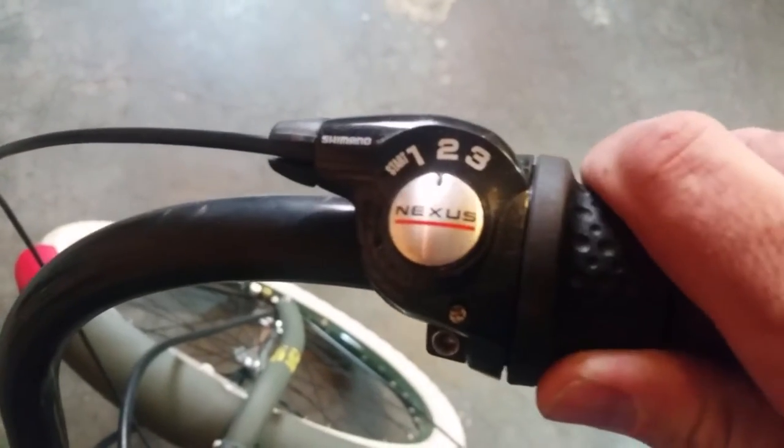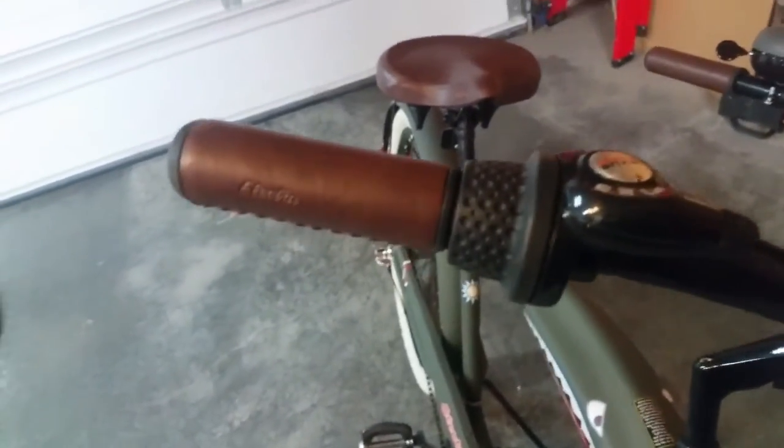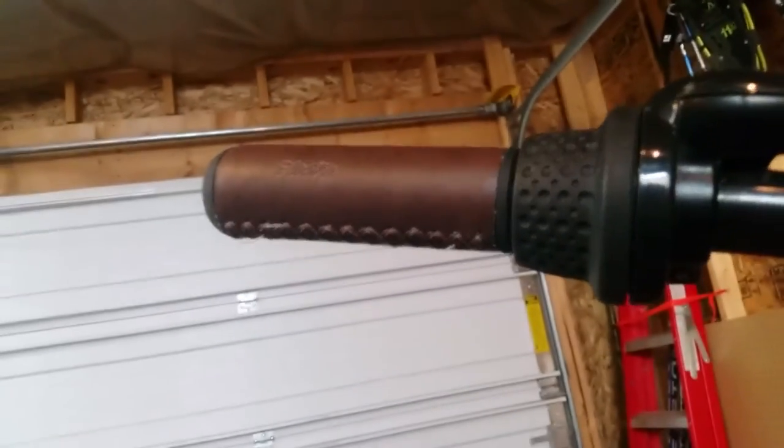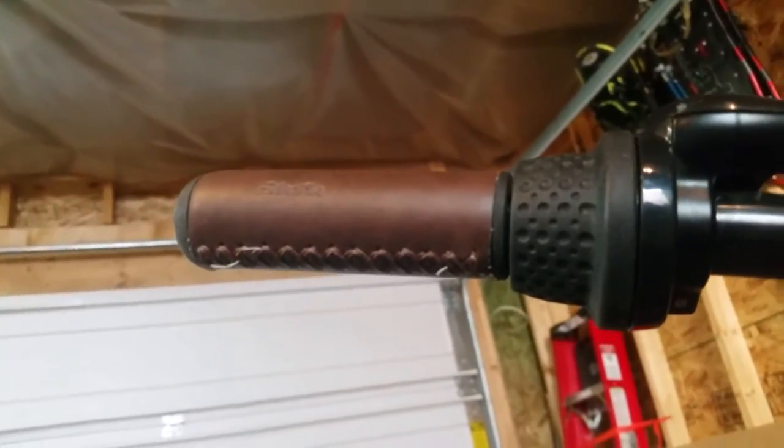It's a Shimano shifter and it's very easy to use. When you're shifting on the fly, there's barely even a click. Since we're here, we'll take a look at the grips — they are brown leather grips.